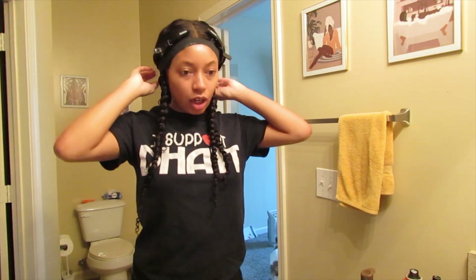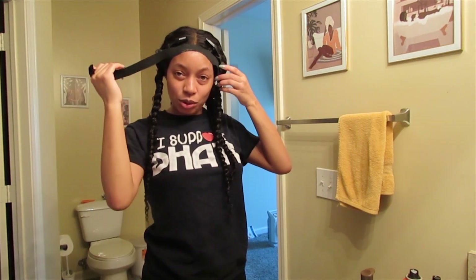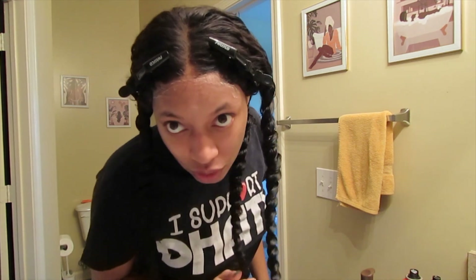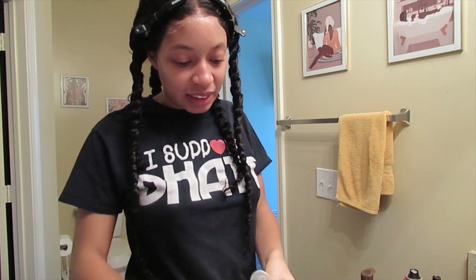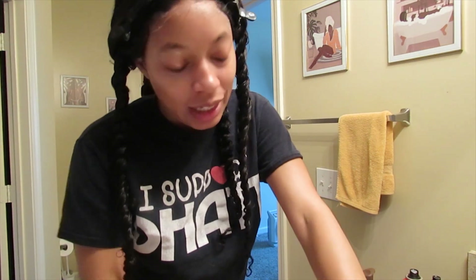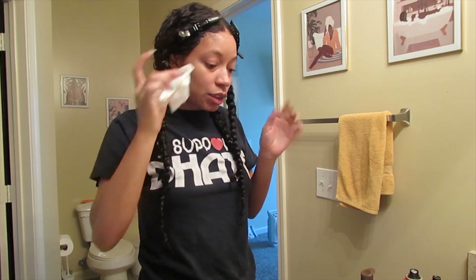I'm back y'all — my alarm went off, it's been 10 minutes. Let's take it off and see what it looks like. Oh, it's stuck to my head — that's what I was trying to prevent. But even though it's stuck and there's a little white stuff, it still looks good. I'm gonna take this paper towel and just wipe away some of this. So far it looks really good.